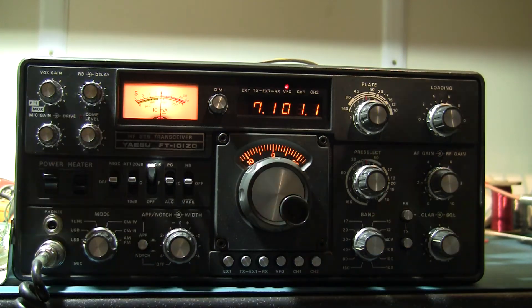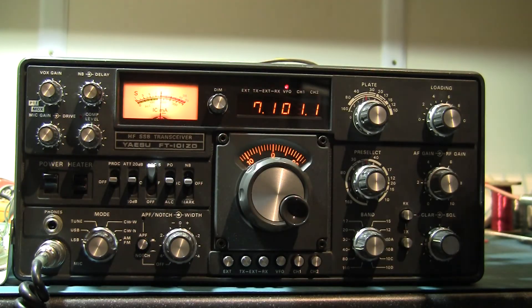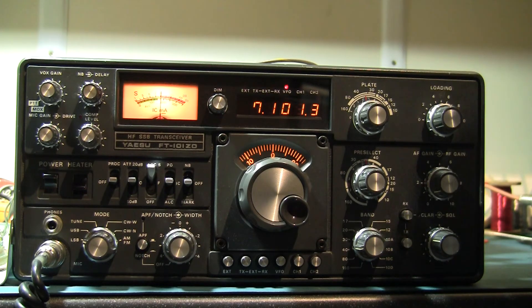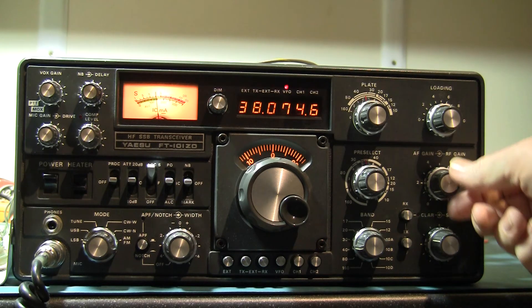If I just give the crystal a little freezer spray here — just on the crystal, nowhere else — you'll hear the tone shift and then it might stop working a few seconds later. There goes, there's a shift. So now we wait and see what happens — does it keep going or does it give up? And it's stopped.